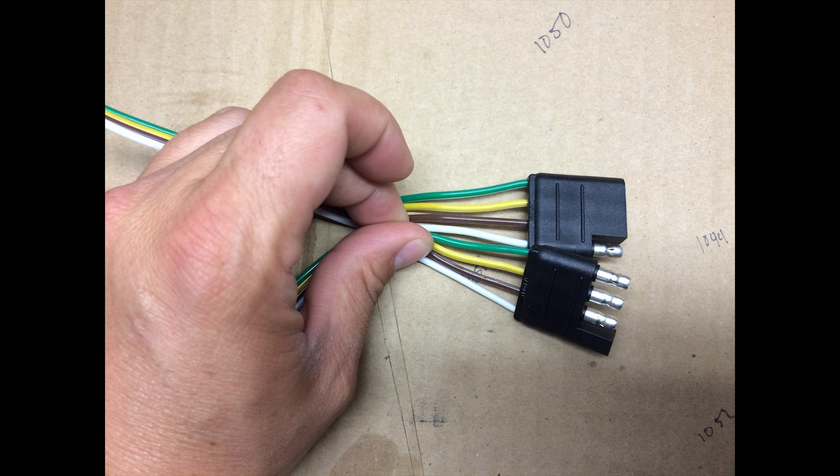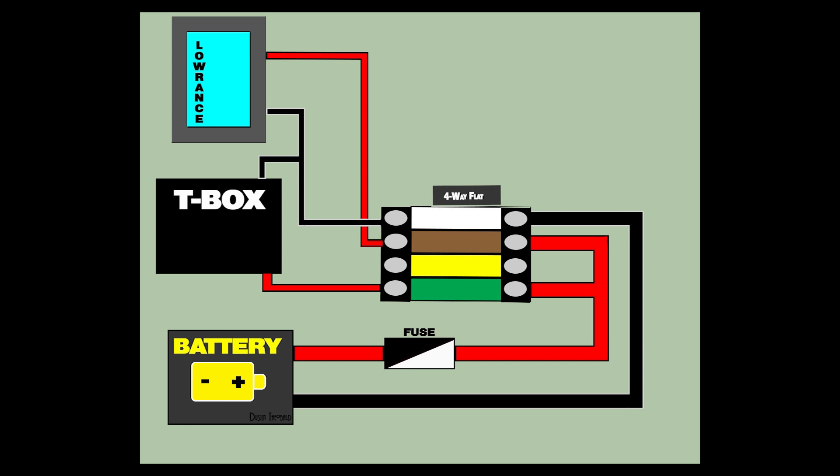In the lower portion of the diagram you will see the battery — the red represents the positive lead, the black represents the negative lead. There's a fuse interrupting the positive circuit; I actually have an inline fuse on both of my fish finder units as a form of protection. Fuses are a lot cheaper than a new unit. After the fuses, the positive circuit is split between the green and the brown — the green delivers the positive signal to the T-box, and the brown delivers the positive signal to the Lowrance unit.